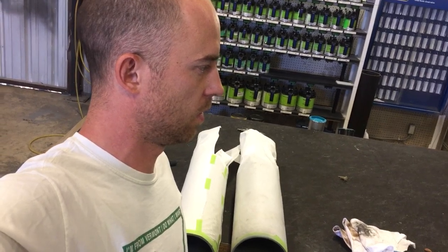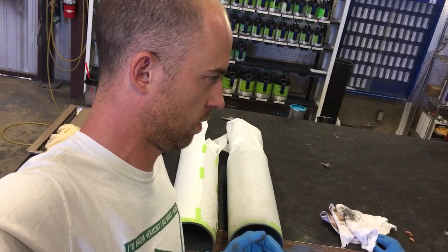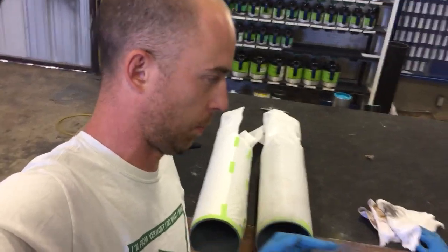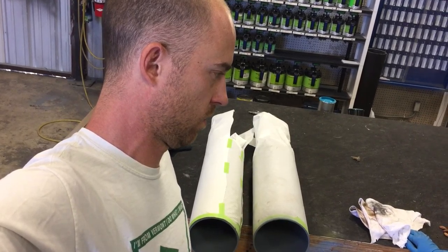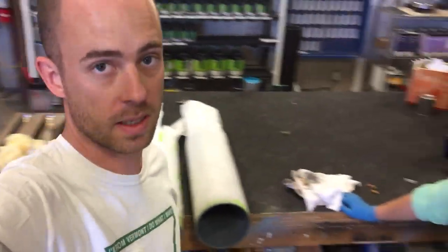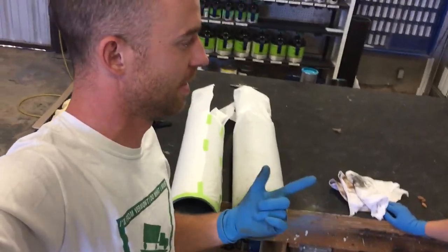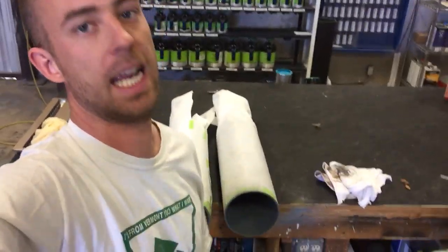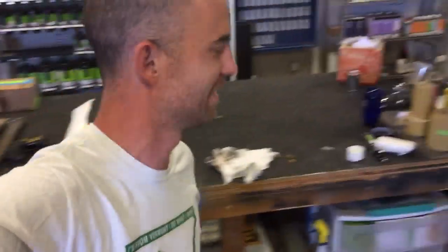The two layers of primer are only necessary because it was bare metal. If it were any other regular substrate, you'd just put primer once. The wash primer helps the metal not corrode — it helps prevent rust, which is what we want because there was corrosion and rust on here. So we'll sand it, clean it, paint it, and then hang the bells back up again — and nobody will know.